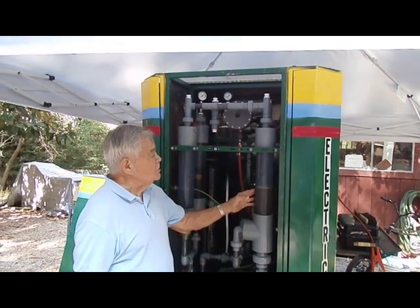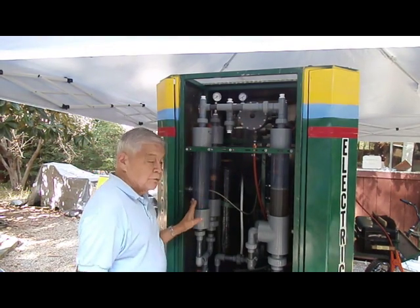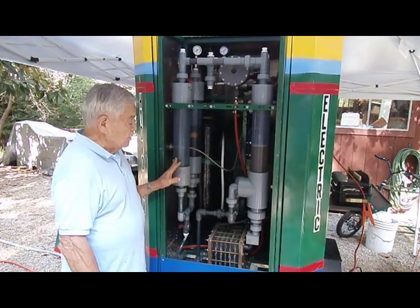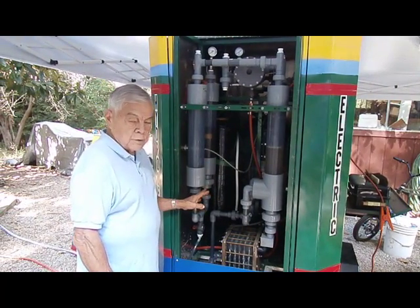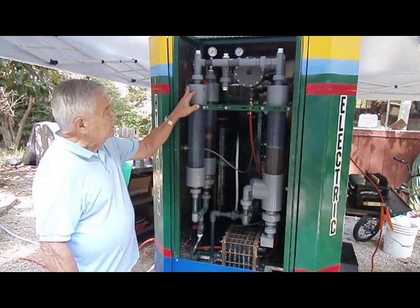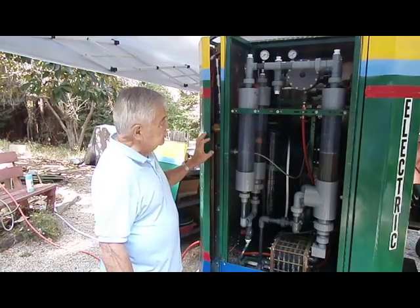Hydrogen itself comes up in here, goes through the symmetry valve and then down through these, called the bubblers. The bubblers are the part that removes the water from the hydrogen itself from the water that's in the stack. That comes out there and then it travels into the system itself.